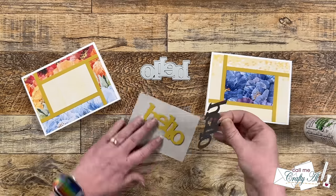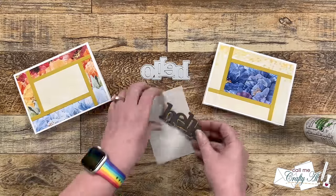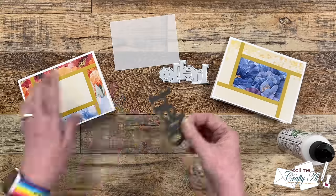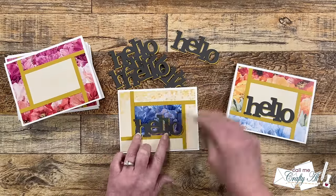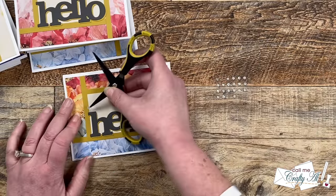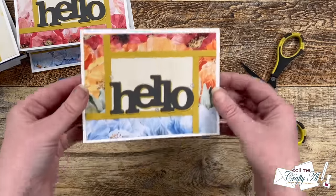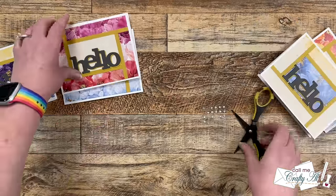I brought in a scrap of vellum to catch any stray adhesive, and after putting adhesive on the back of the gray hello I placed it onto the yellow one, trying to get a slight offset and keep it uniform all the way across. When that was done I added glue to the back of the yellow one and got this placed onto the card front. Off camera I die cut and adhered the rest of the sentiments together, and then I placed them onto the rest of the card fronts and let these dry completely. Off camera I also decorated the inside of each card base using some of those scraps shown earlier. You know I always like to say every card needs a little sparkle, so to finish these off I brought in some clear and silver glitter enamel dots and added a trio to the front of each card, trying to make a triangle around the hello die cut. Here are some close-up looks at the finished set.